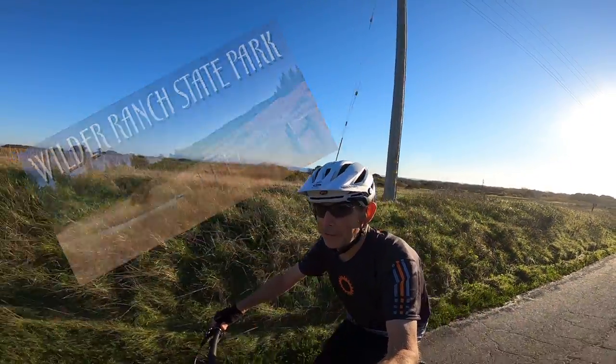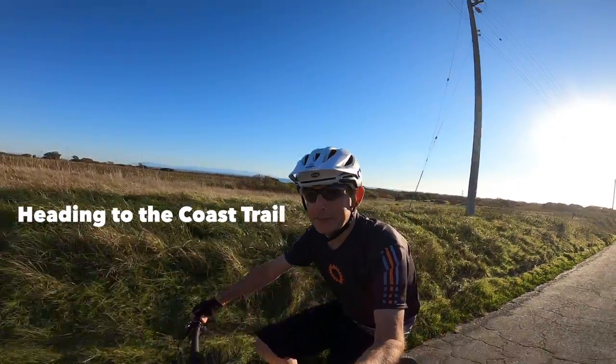It's a beautiful day in Santa Cruz. I'm here in Wilder Ranch, one of my favorite mountain biking playgrounds.